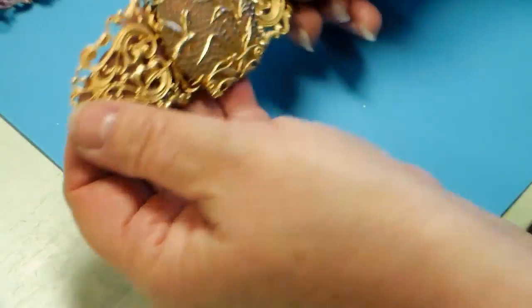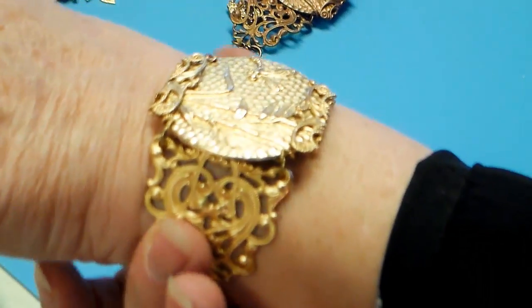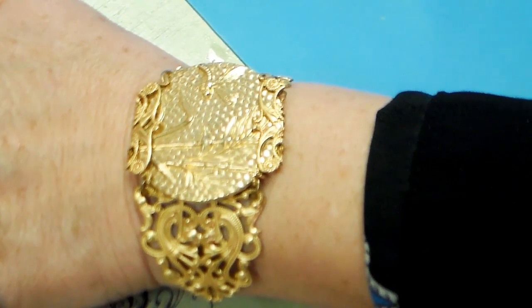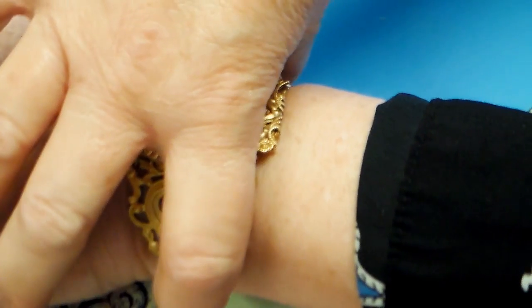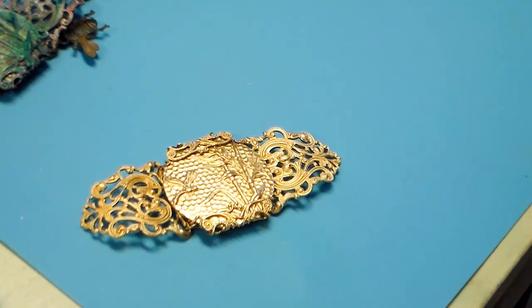Let's see how it fits. For an average wrist, I wouldn't bend it any more. You don't want this real tight — you want a little play. So now all we have to do is finish it, and this is very, very simple. We're almost done.